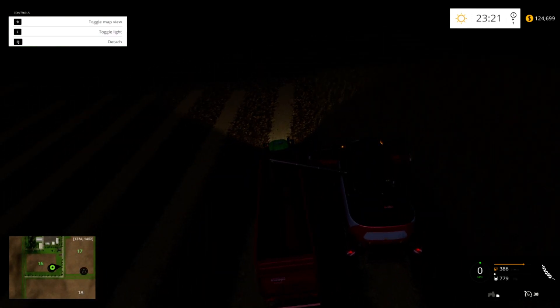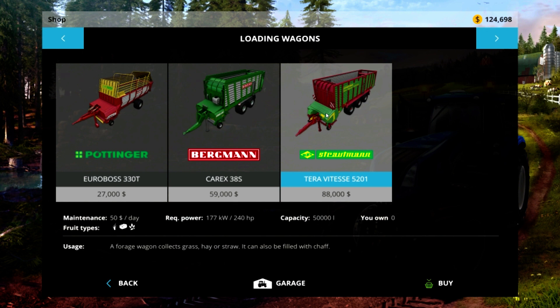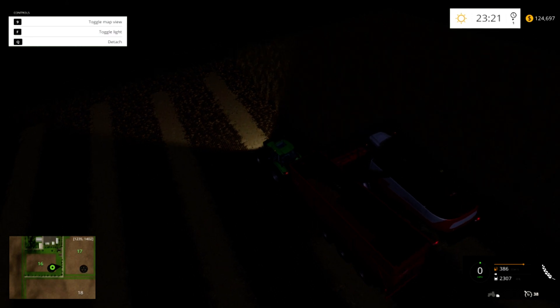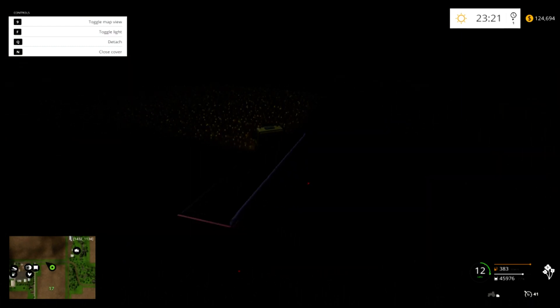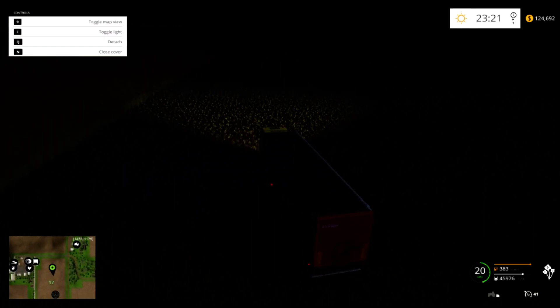I'm going to grab that big loading wagon — the Terra Vitesse 5201. Look at this: 88,000, but it holds 50,000 liters capacity of straw or grass. Is this silage? No — chaff, right? Wait, how do you collect chaff? That doesn't make sense. I don't know — let me know what that is. I think it's chaff, but I don't know how we would get it in there; it doesn't suck it up from the ground. But we'll let this baby keep going. Our canola is on the move — we have 45,000 units of canola, which is pretty good considering how expensive it is.